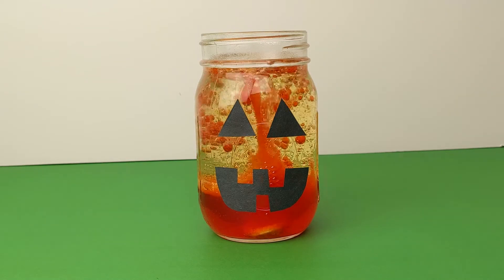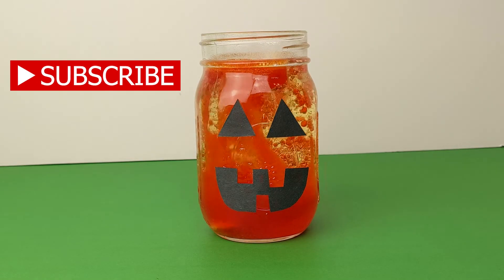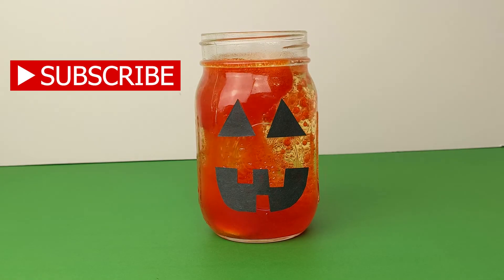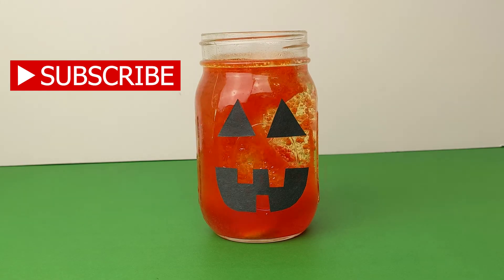Thanks for watching, it's toy time. If you enjoyed this video, please subscribe. If you want to see more Halloween themed videos, please check out our Halloween playlist in the description below. Now get out there and play!